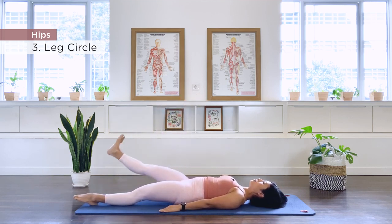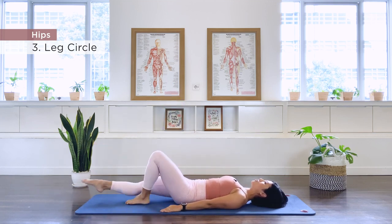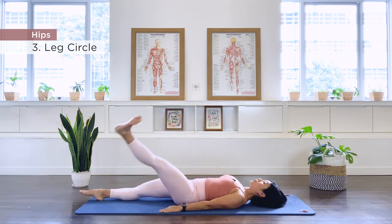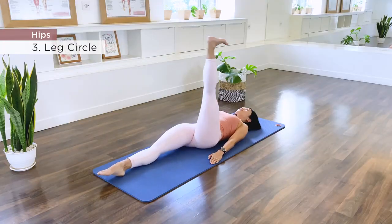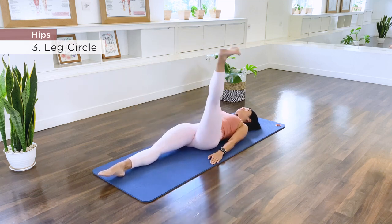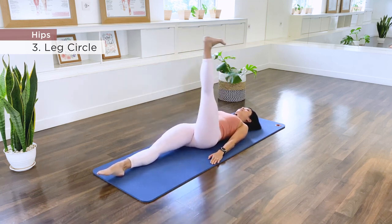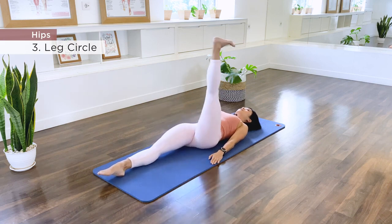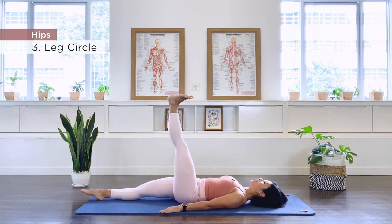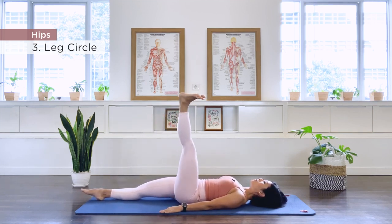Stay, point, bend the knee, take the foot down, bring the left leg in, straighten the right leg, and extend the left leg up. Let's do the circles again across the body. Continue for 10 repetitions, inhaling and exhaling with each circle.